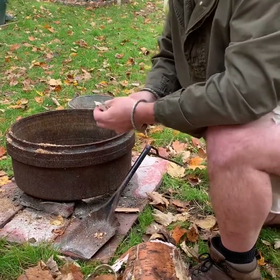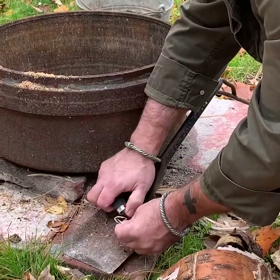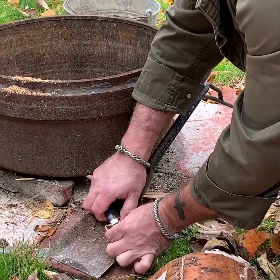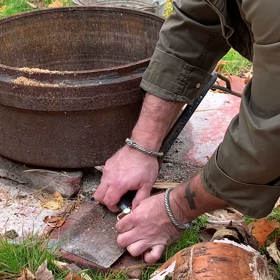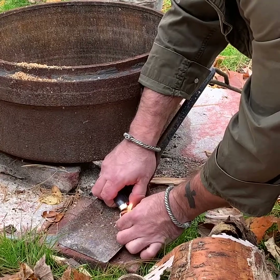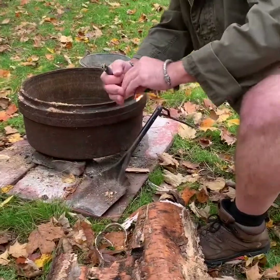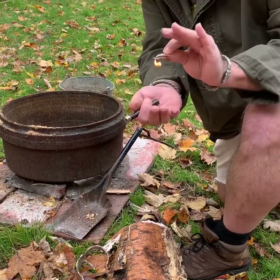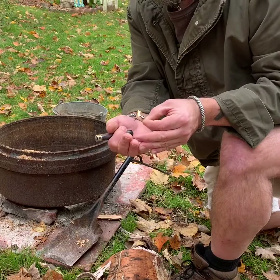Here we go with just a little bit of birch bark. You guys can see that — I mean it lights pretty good. I got lucky and just found a big old chunk of it.